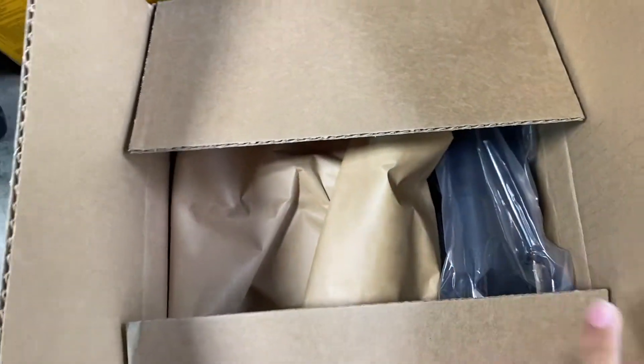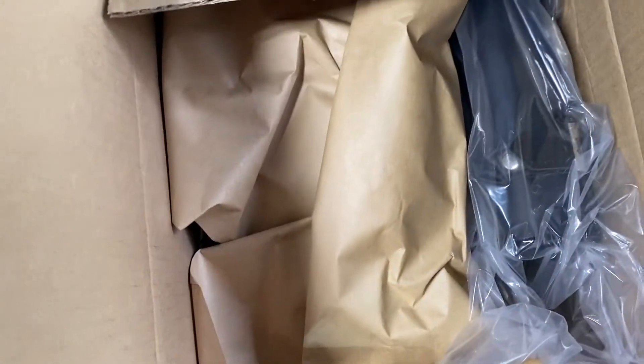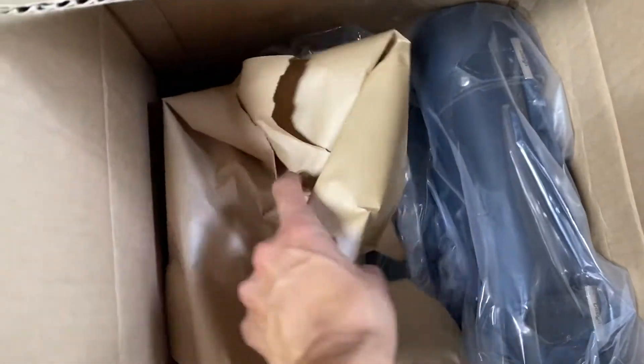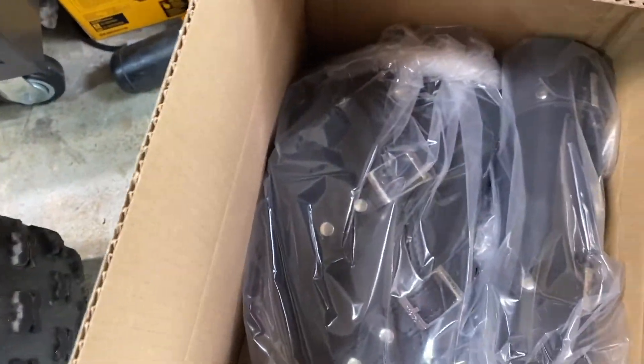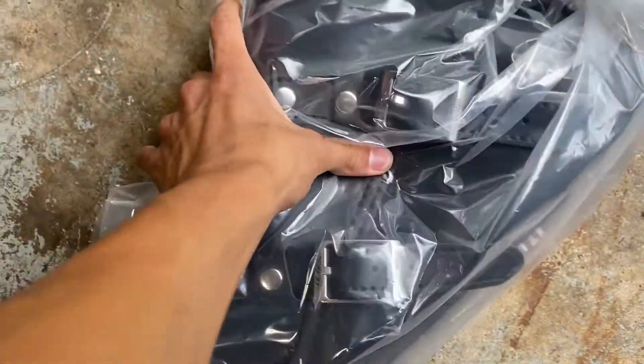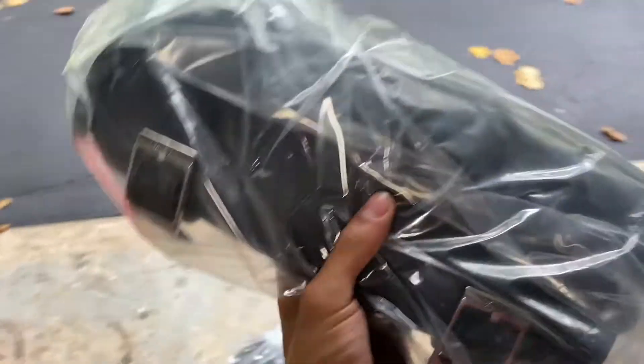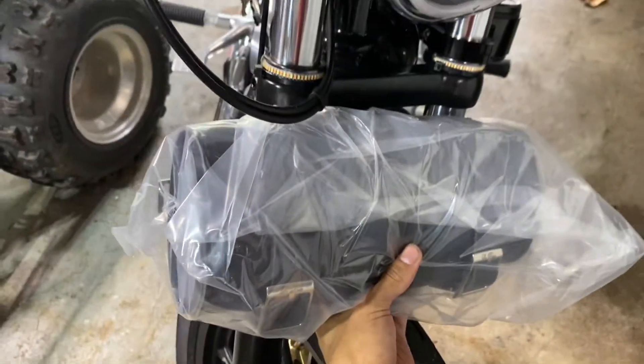Here is the unboxing of the saddlebags for the Harley bobber. I already opened the box but I still haven't touched anything yet, just for recording purposes. This right here is the saddlebag itself — wow, it's actually really nice quality, feels real good. It also came with this extra tool bag that you usually put up front on the front forks. I'm trying to show you where it would go — normally you'd see them right here. I'm not sure how I like that look.